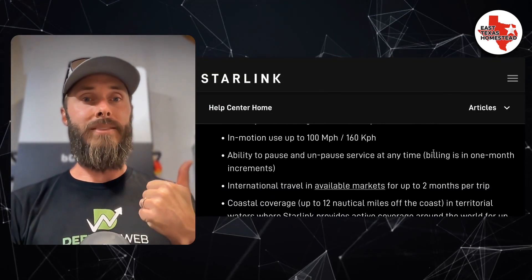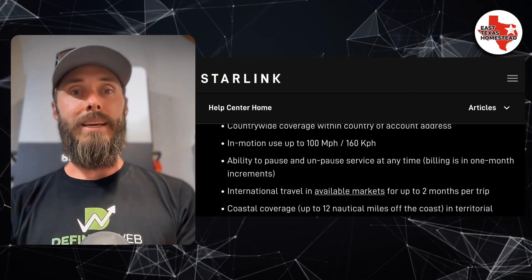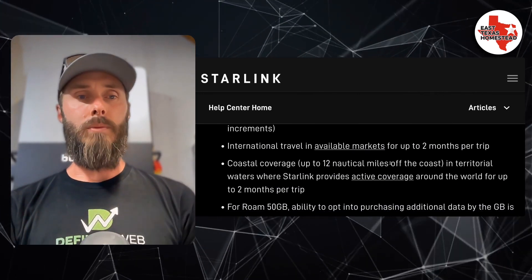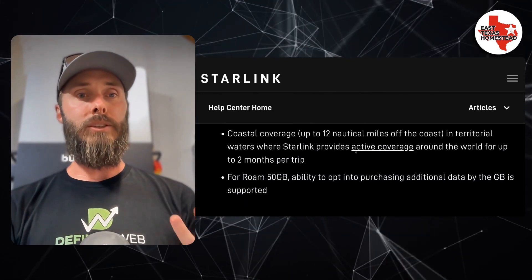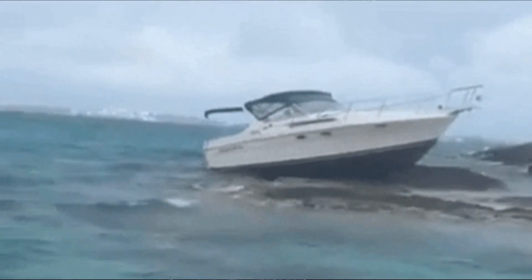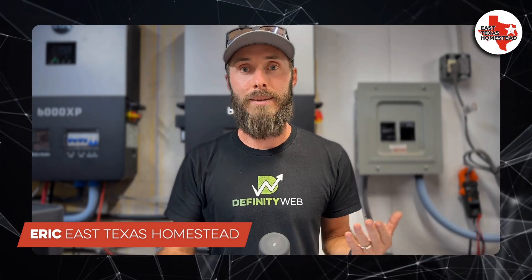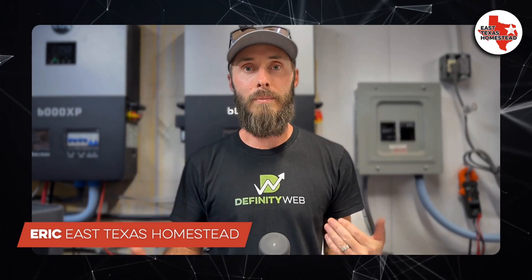The big takeaways: we've got the ability to use in motion up to 100 miles an hour, international travel for up to two months, and the ability to use it in coastal coverage 12 miles offshore. Those are really huge updates and I'm super excited about them. Tell me what you think in the comments.